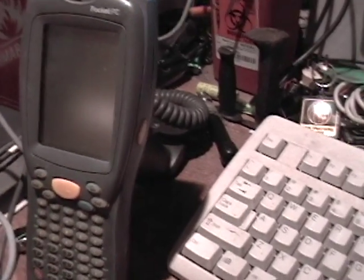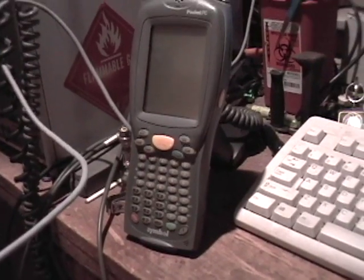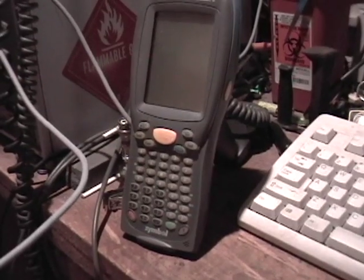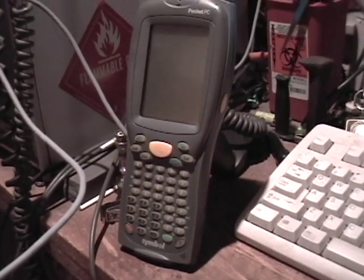I hope you enjoyed the quick video on the barcode scanners. I'm doing this straight from FireWire, so I'm not using my tape. Hopefully it'll turn out good. Hope you've enjoyed it. Have a good day.